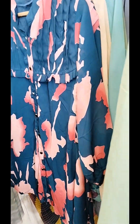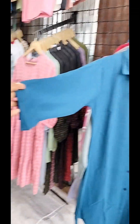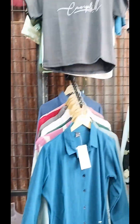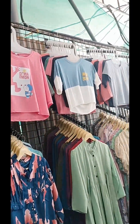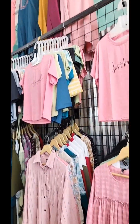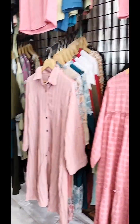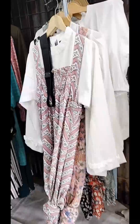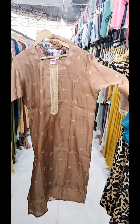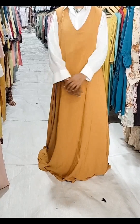We are going to have a short item and a big collection. We are going to have this beautiful dress — a very beautiful dress.